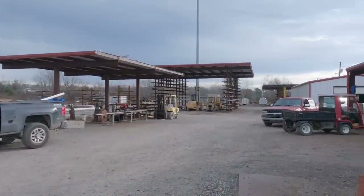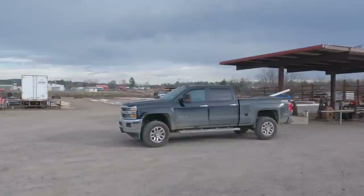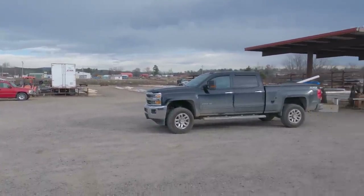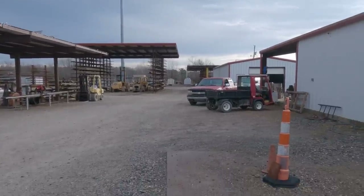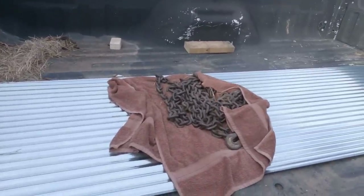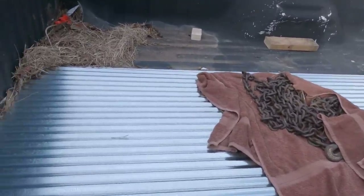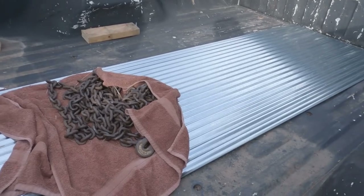I'm getting my galvanized pieces cut. They had them — cheaper than the other place. Got all kinds of metal here. All right, I'm home. Got my metal for the ceiling. This stuff doesn't have any kind of corrosion on it — it's good. That's where I'll be going from now on: Arkansas Metals.